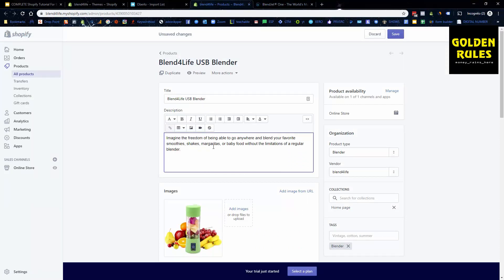For example, BlendJet uses: 'Imagine the freedom of being able to go anywhere and blend your favorite smoothies, shakes, margaritas, or baby food without the limitations of a regular blender.' So I'll start with: 'Introducing the Blend for Life USB Blender — that is changing the way people blend their food into their favorite smoothies, shakes, margaritas, or baby food.'